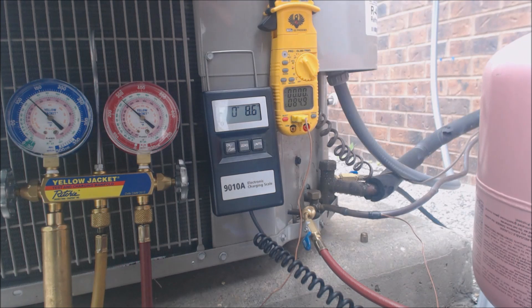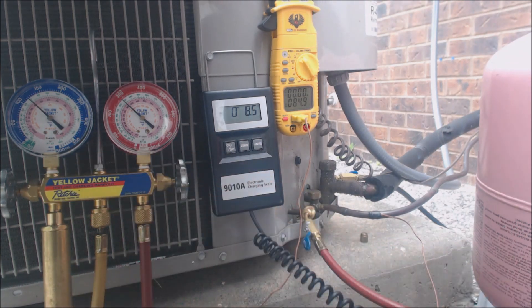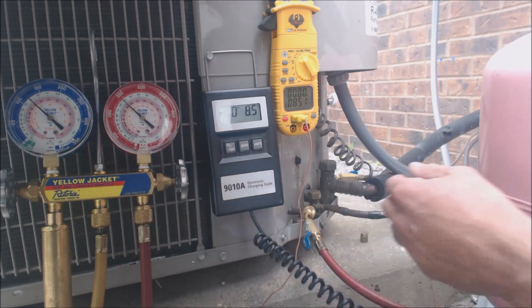You always have high pressure, high temperature vapor up top. Then you have liquid and vapor that both exist in the middle of the coil. And then down towards the bottom, you would have the refrigerant turning from a saturated state into a complete liquid. And then the temperature difference between there and where it comes out as a liquid — that is called the subcooling.